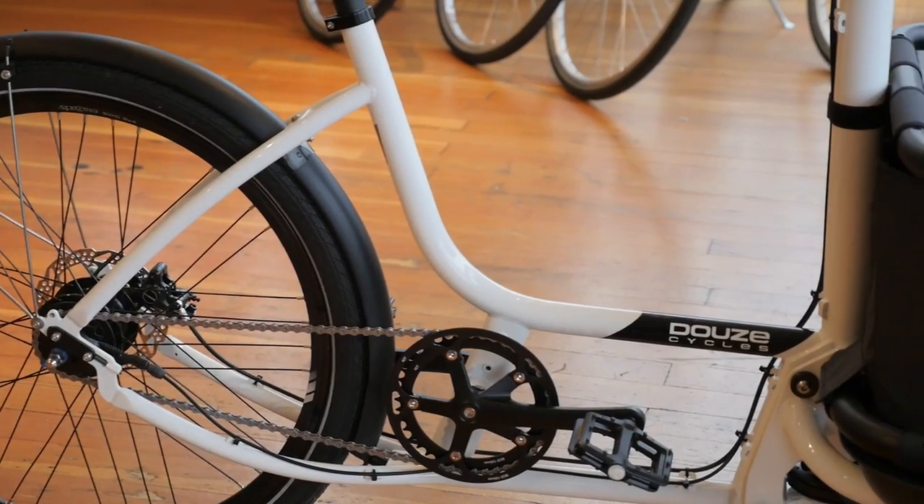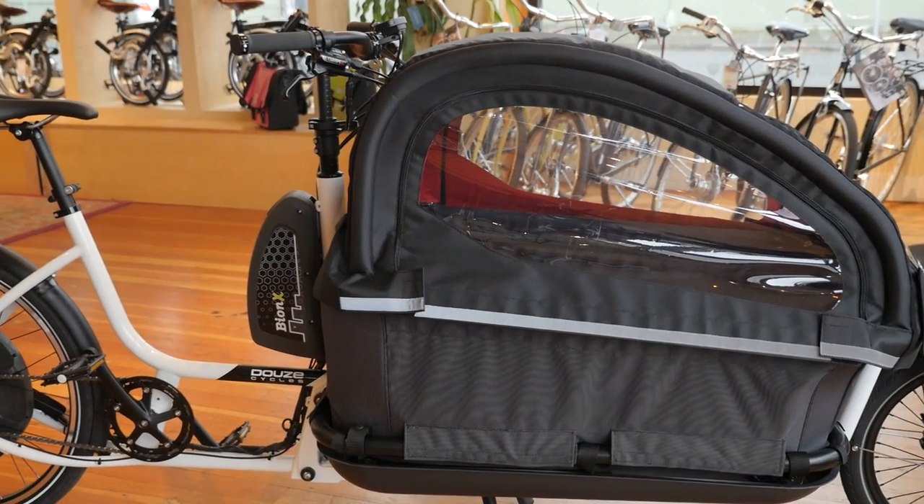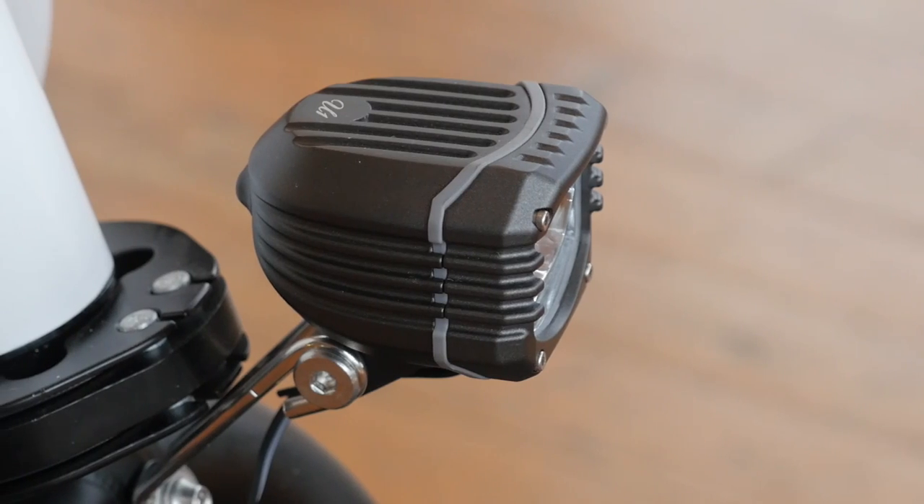Dews cargo bikes are highly customizable. There are step-through and step-over frames, two front-end cargo sizes, and multiple well-thought-out options for transporting kids, with an inflatable rain canopy, soft benches, and three-point harnesses. And of course, you can also get my favorite feature, dynamo lighting.